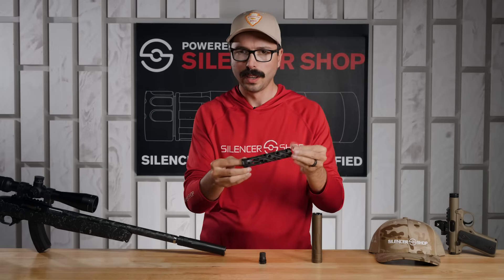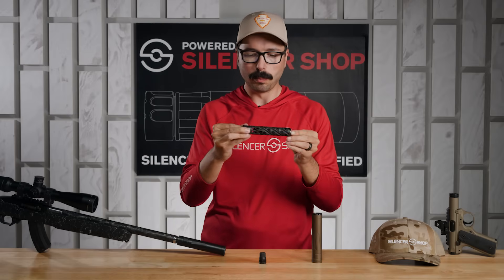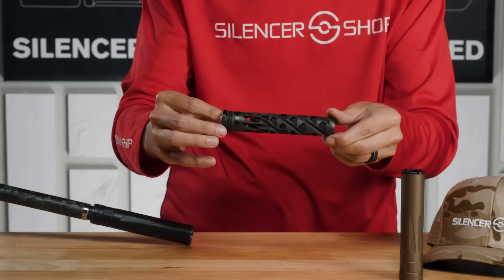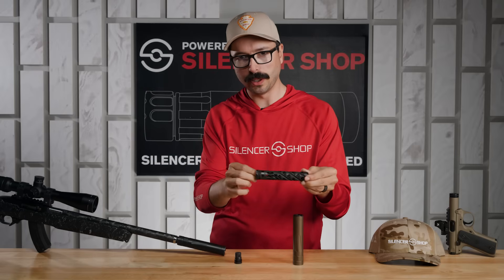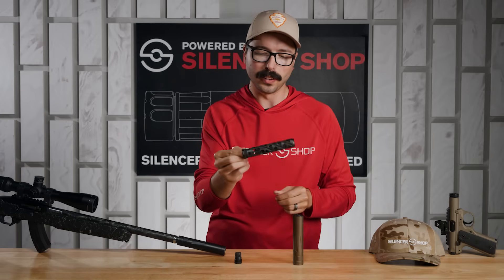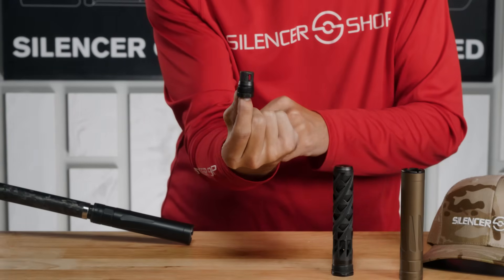Dead Air says you only have to clean this thing about every 1,000 rounds, and you can clean it really simply — we have a whole video on cleaning solvents. You just dunk it in and it comes out looking just about brand new. If you're going to use a cleaning solvent on the core, make sure you take the little o-ring off first, as some o-rings can get destroyed in certain cleaning solvents.